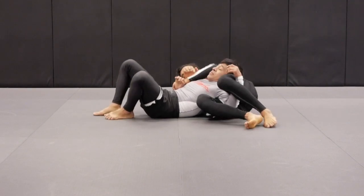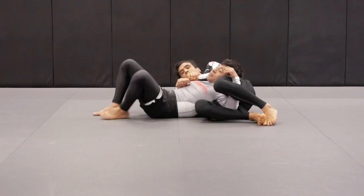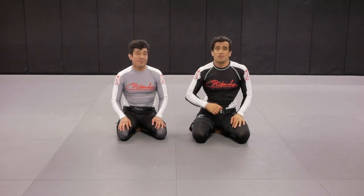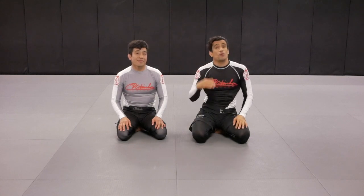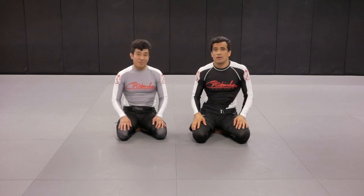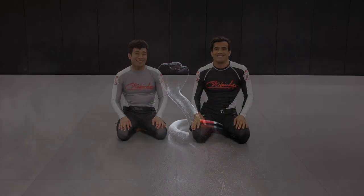That's the crucifix from the Kimura Trap. If you like the content on our YouTube channel, please like and subscribe. If you want to take your game to the next level and learn more details, go to companyonline.com and we're going to level your game up.